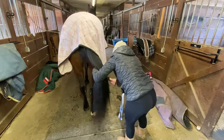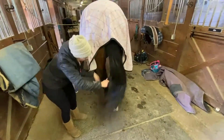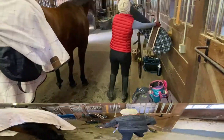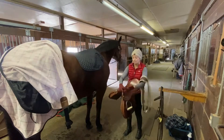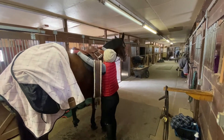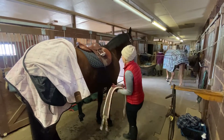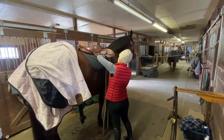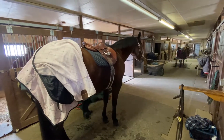Then I will get tacked up for my lesson. Yes, I realize I am tacking up from the right side, but I believe working a horse from both sides is important, especially when tacking up and mounting. I want a calm, equally balanced horse from both sides of their body.